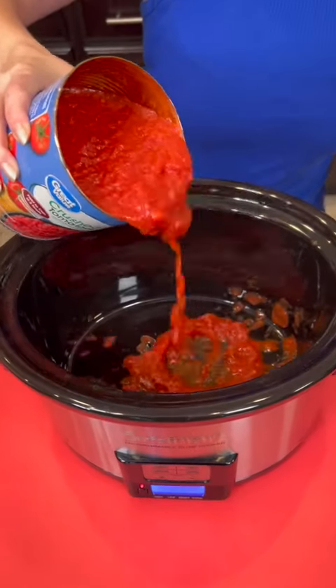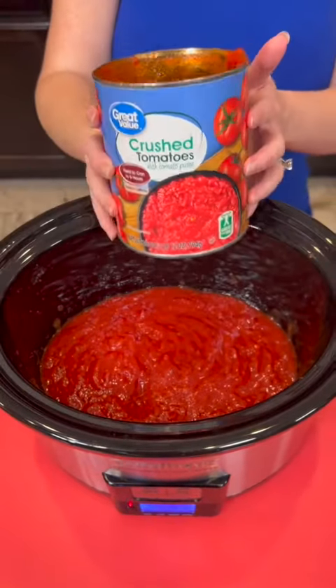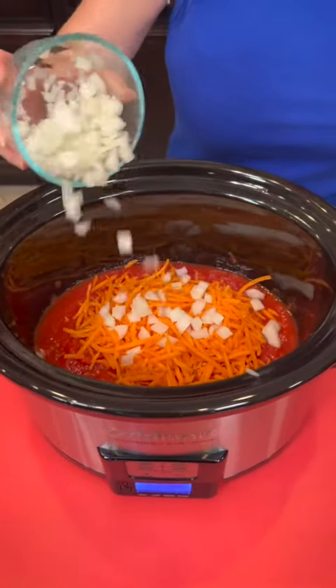Start with 28 ounces of crushed tomatoes, about a cup and a half of carrot that's been shredded, and half a cup of white onion.